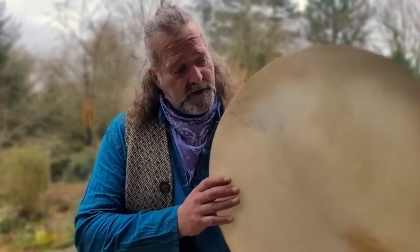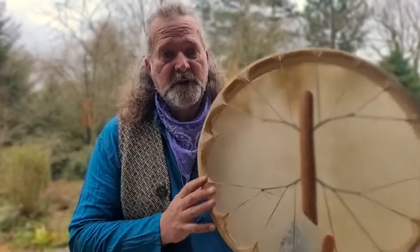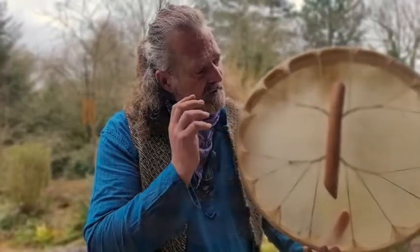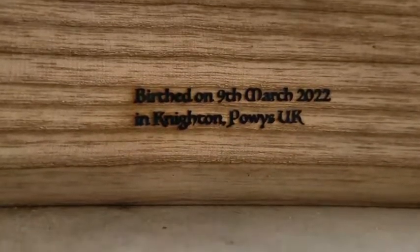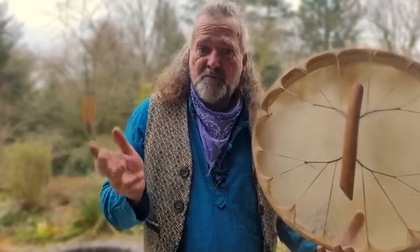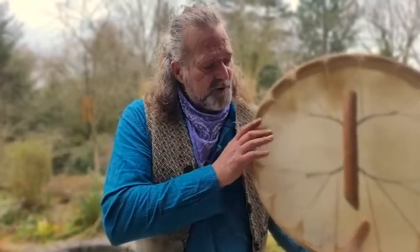This is a 19-inch buffalo skin drum on an ash wood frame. It's got a beautiful branch handle, which is rather lovely. On the inside of the frame I put 'birthed on the 9th of March 2022 in Neath in Paris, UK,' and that's to allow you to formulate an astrological birth chart for the drum and find out what the energies were doing on the day the drum was birthed.